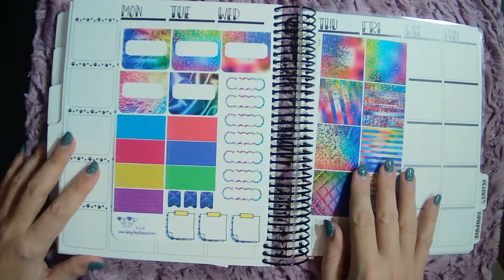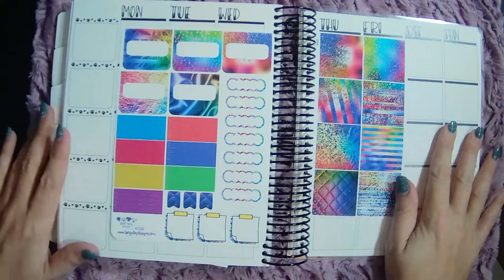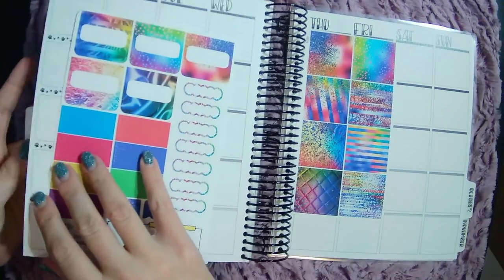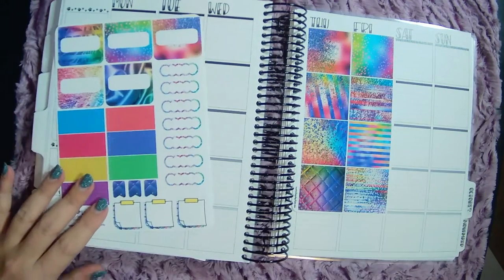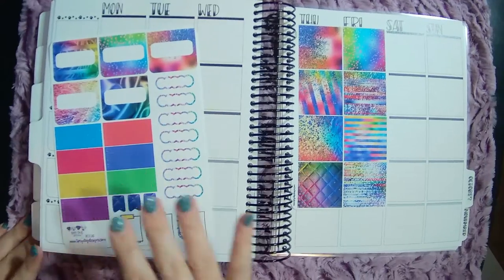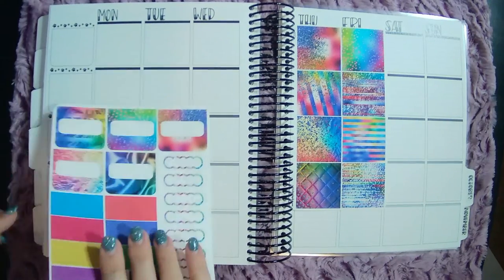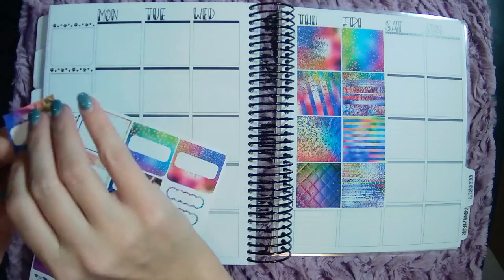Hey guys, welcome back to another plan with me. I still haven't done anything about these nails, so forgive me. I am planning for the week of September the 5th through the 11th. I'm using the Sipsy Dog Designs kit because my daughter picked it out and it's her birthday this week. On Thursday she is turning 6, so we're super excited. I let her pick what she wanted me to use for my kit this week and this is what she picked.